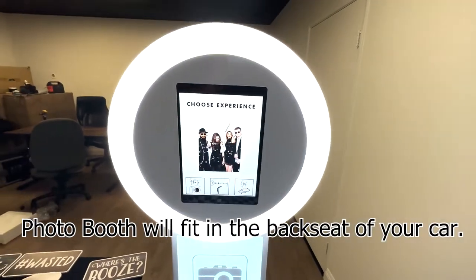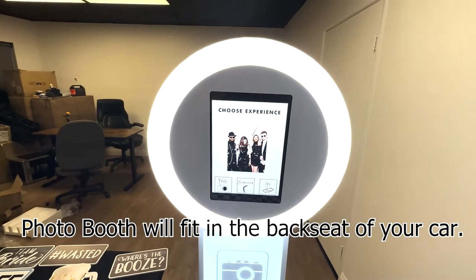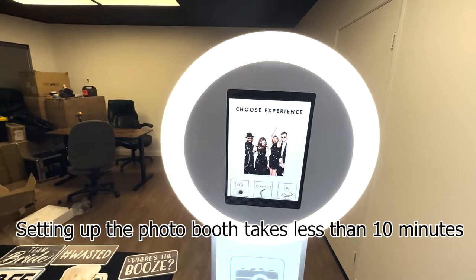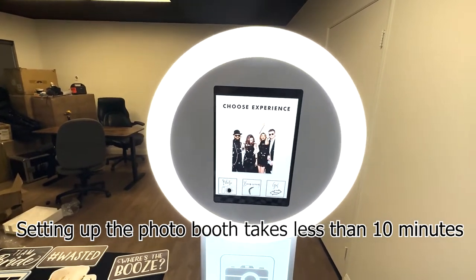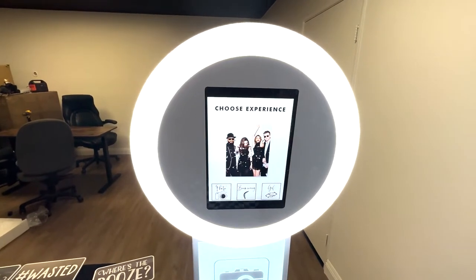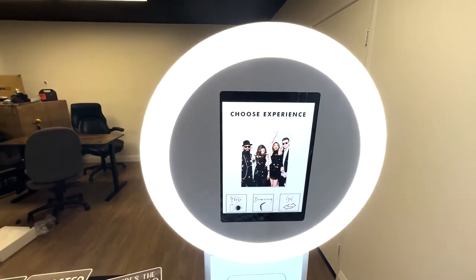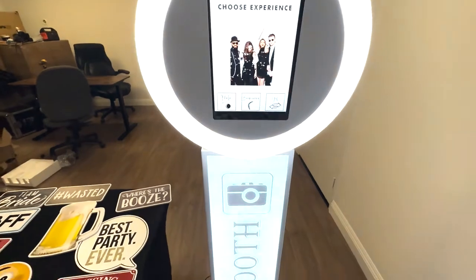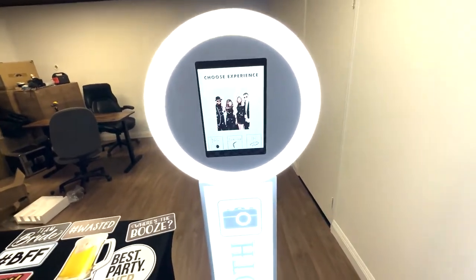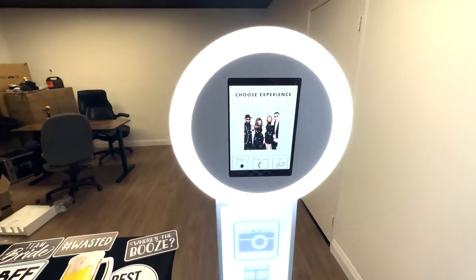We are located in the city of La Puente, which is about 20 minutes from downtown LA. We allow you to pick up the photo booth anytime during the week if it's convenient, or if you want to come on Saturday, you can. We're really flexible with the hours. If we're not here, we can meet you somewhere else if it's after business hours. Pick up during the week and drop off by the following Monday — or if you want to come the day after your event or wait until Monday, that works too. This is the digital booth experience for $199. I just wanted to make this video to give you a visual of what we offer.